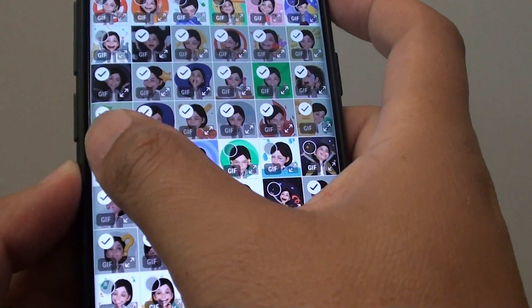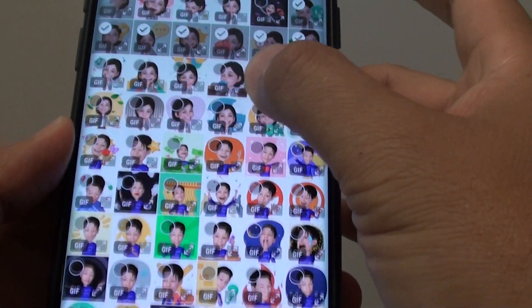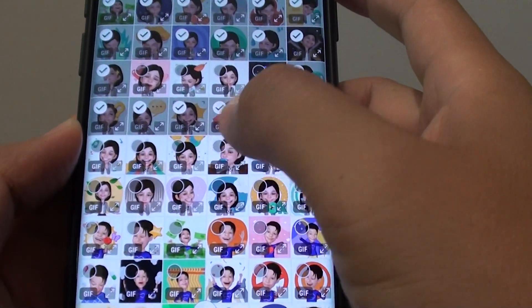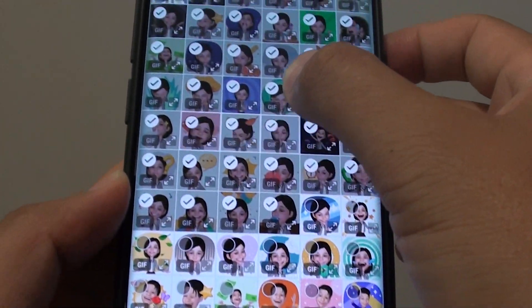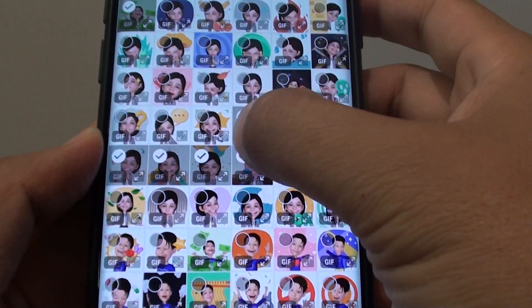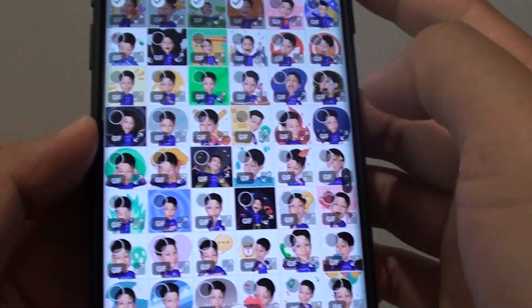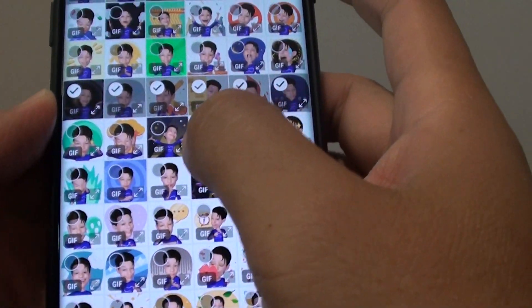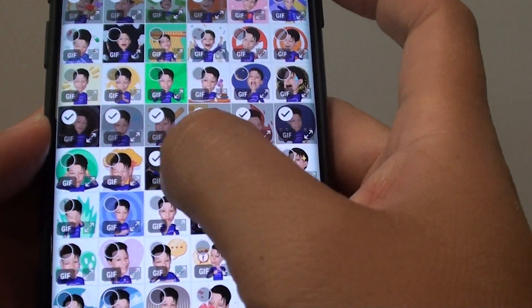If you want to select them again simply drag it across like so. You can move up and drag it down, so you can drag it down, up, and deselect like that. To select a whole row just drag it across, or drag across just two photos to select only those two photos.